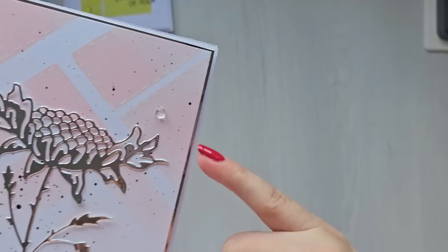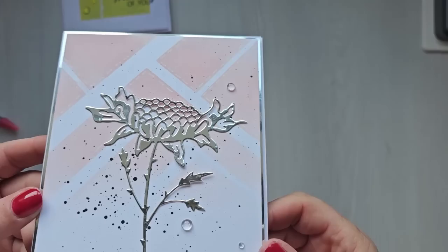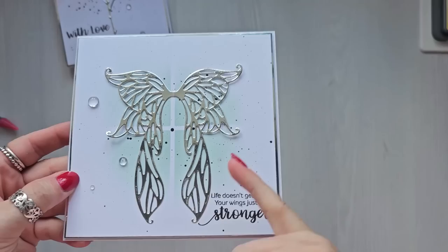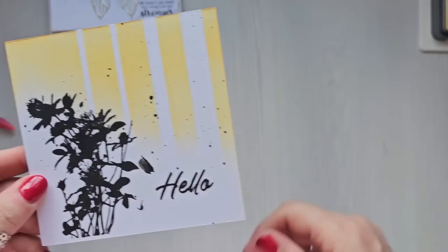This one is another pretty one — I put like white faux stitching around with a gel pen, but I made this background just by putting masking tape in different directions and I thought that turned out gorgeous. Then this one is dead easy — all I did was tape across and down and it sort of created like a window effect, and then I just stuck a die cut on the top and that's so nice and elegant looking.